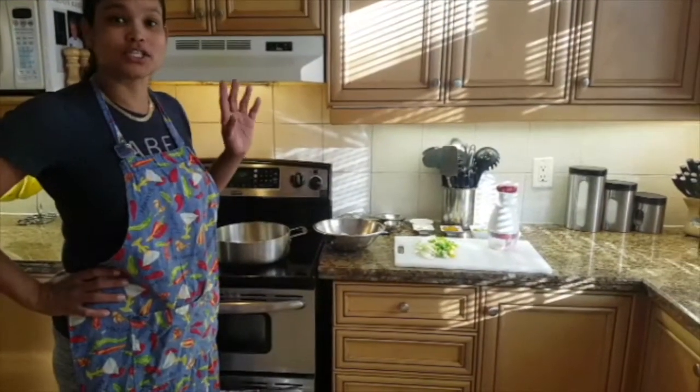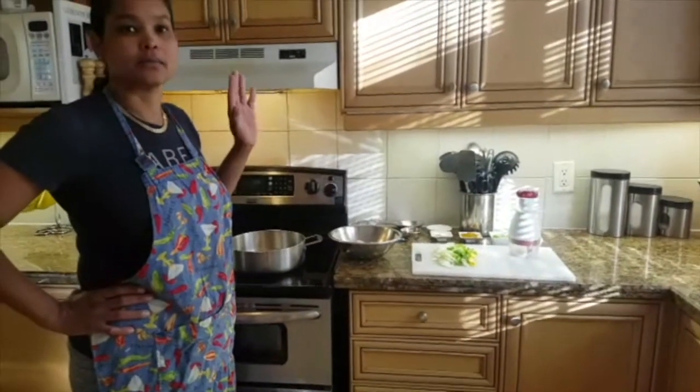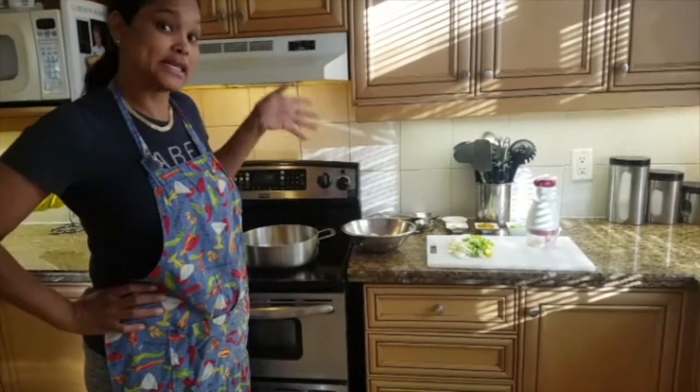Since this is my first video, I'm going to start by introducing myself. I'm Minky and I'm going to be making some curry shrimp today. It's my specialty, so I just thought, hey, might as well start my first video off with this.